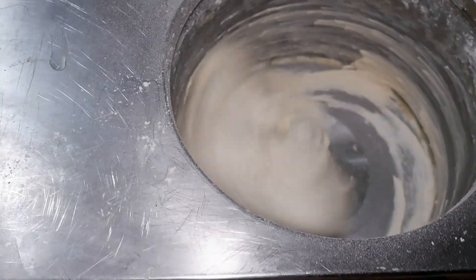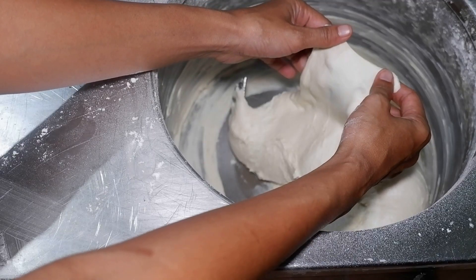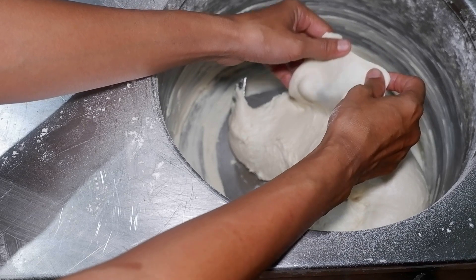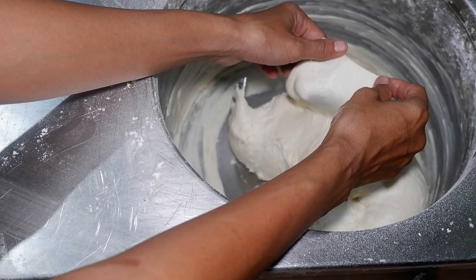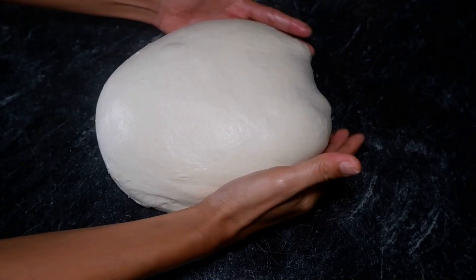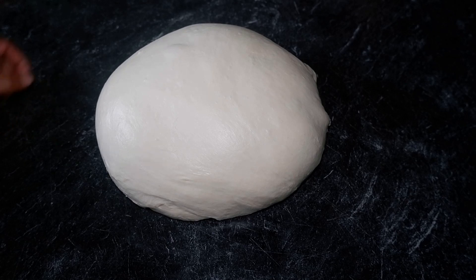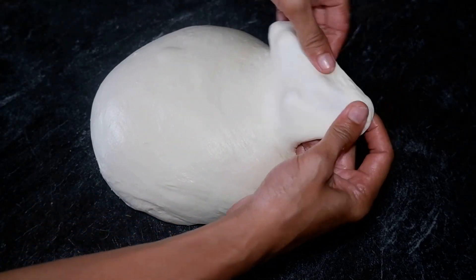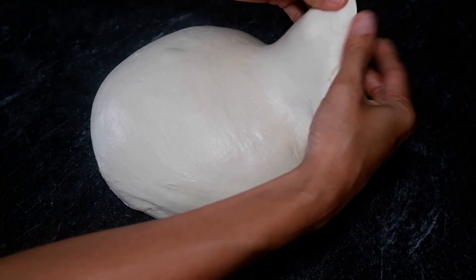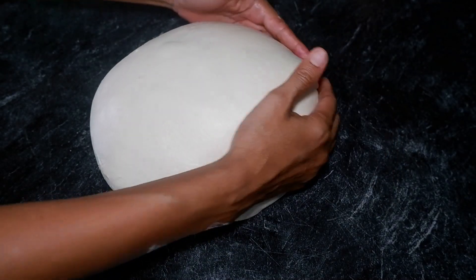Adonan rotinya sudah cukup kalis, mesinnya saya matikan. Jika kalian mengadon menggunakan tangan, tidak mungkin sekalis ini. Saya saja menggunakan mesin mengadon, itu perlu waktu sekitar kurang dari 15 sampai 20 menit, paling lama 25 menit adonannya bisa sekalis ini. Langsung saya keluarkan dari mesin. Adonan yang bagus harus betul-betul kalis, kenyal dan elastis — jika ditarik lentur dan tembus pandang. Ini adonannya langsung saya bagi-bagi.